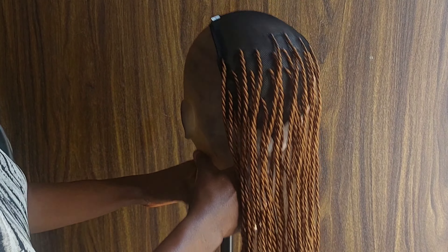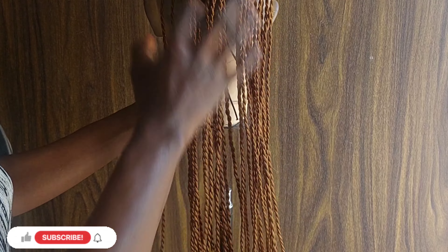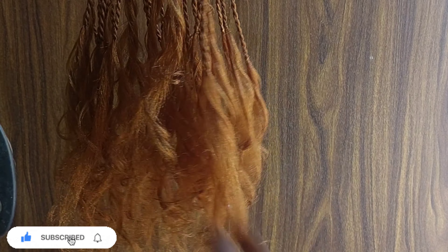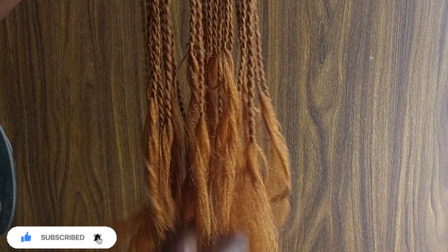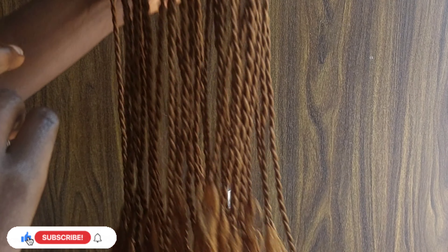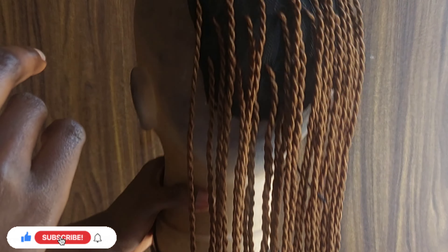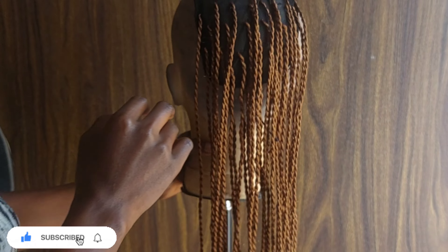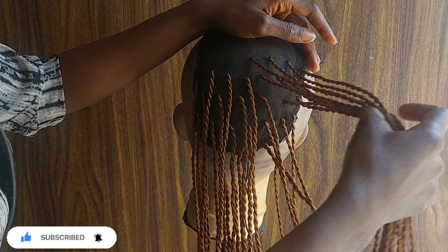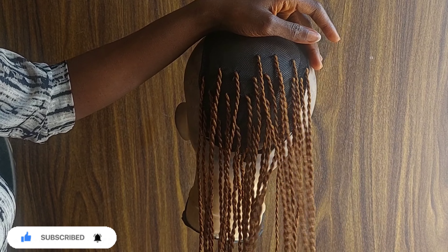I totally love the outcome of this video, and this is the first time it took me a whole day to film a tutorial. I filmed this video yesterday — it was my birthday and I was just in my feelings, very moody. But I knew I wanted to get this done and give it to a subscriber, so I just had to put myself together and get it done. I was so happy when I finished because it came out looking perfect — just beautiful.